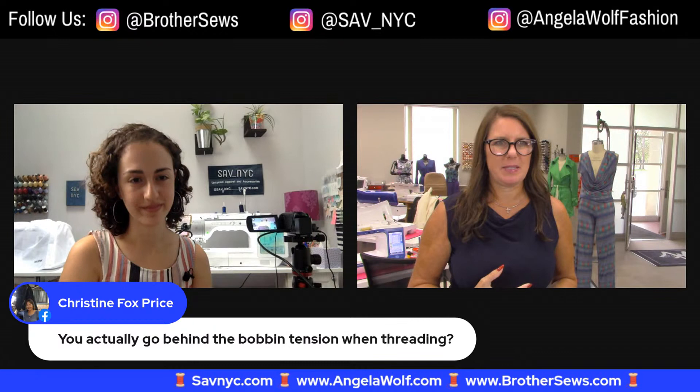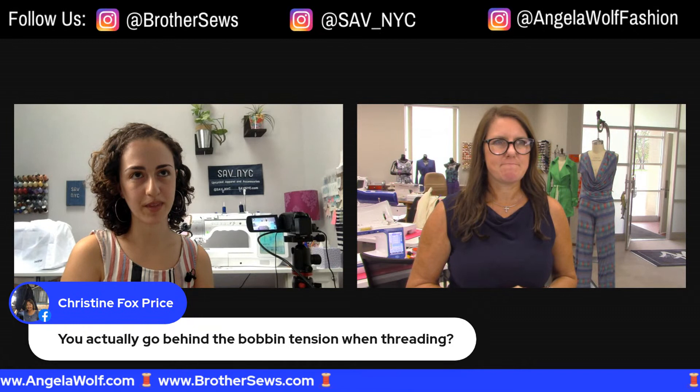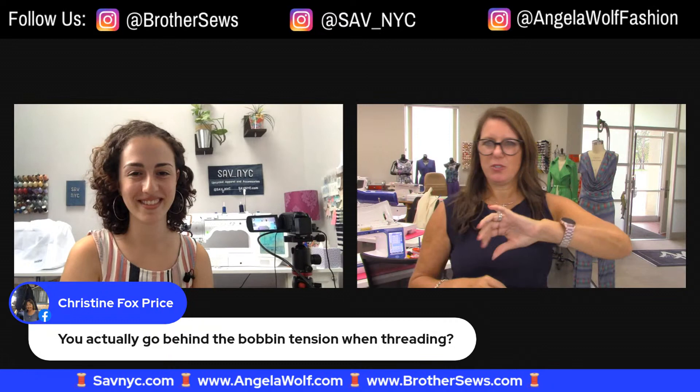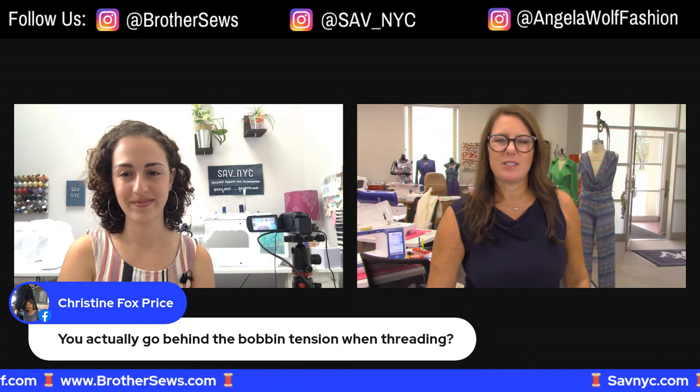Christine notes: you go behind the upper tension when threading, not the bobbin tension. You run it just like you're threading your machine normally. Sarah, this was an awesome tutorial. And for anyone in Tucson who wants more details, I'll get back to you guys about the dealer name. That sounds fabulous!